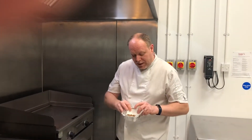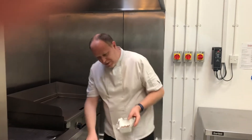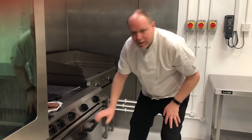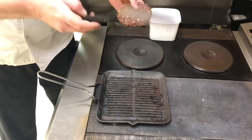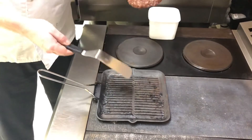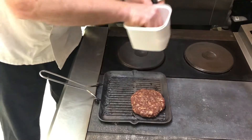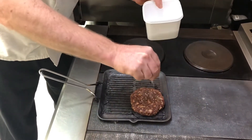So the first thing we're going to do this week is pop your braised chilli beef into the oven at about 160 degrees — pop that in there. First thing, preheat your pan as always; we're going to use a griddle pan, you can use a frying pan. So we're going to pop the beef patty on — hear the nice sizzle — and a little bit of sea salt over the top.